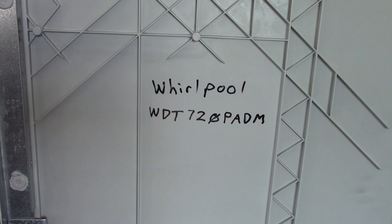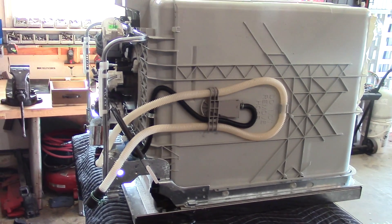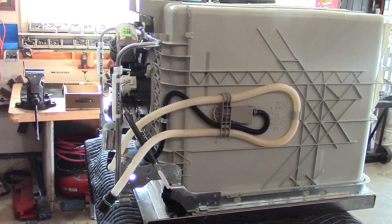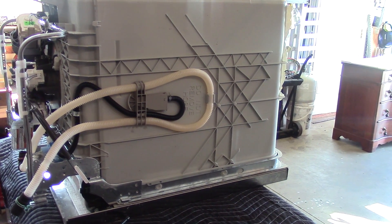Hey guys, Double Wide Six here. Today up on the bench I have a Whirlpool dishwasher. This dishwasher is only a year and a half old and the circulation pump is shot. I'm going to show you how to switch this thing out, and I'm also going to show you what's wrong with the old pump. I already have the dishwasher out — I got this thing for free because it was broken and the owner didn't want to fix it.